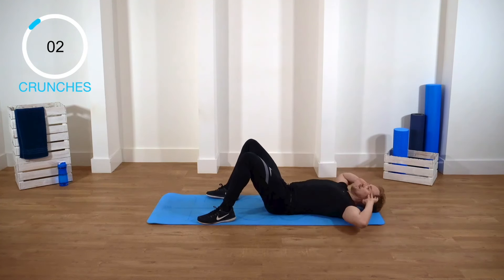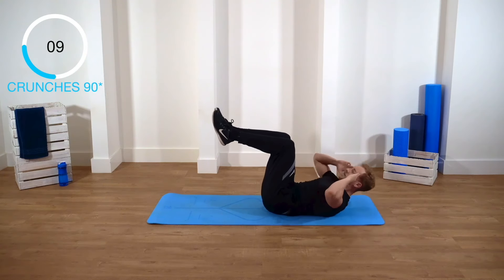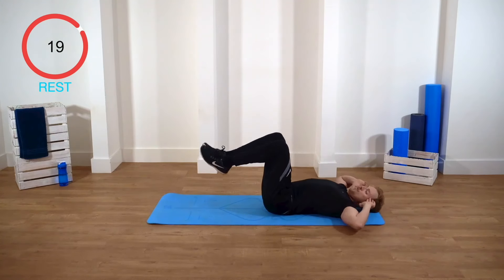Next exercise. Bring your legs to 90 degrees. Again, crunches — all the same rules apply. Get ready, in five, four, three, two, one. Don't let that back arch off the floor. Good. We're really gonna be working those abs today. Keep going, guys. Every time, really squeeze those abs, really tense them. Concentrate on your abs. Good work.